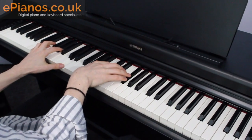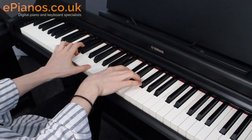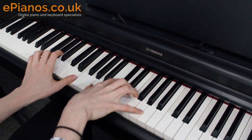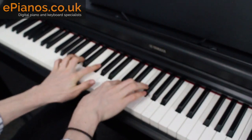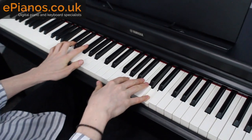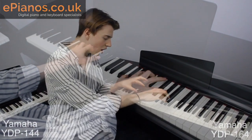On the YDP-164, it uses something called the GH3 mechanism, and that '3' is really important — it stands for the third sensor which they've put into the YDP-164. In simple terms, this piano picks up the nuances, the light and shade, the hard and soft of your playing a lot better than the YDP-144, which only has two sensors and can't pick up that same level of authenticity. Very similar, but that third sensor does make all the difference.